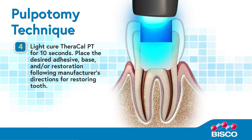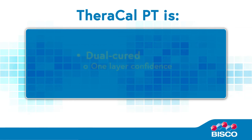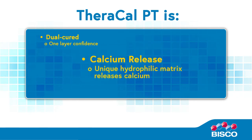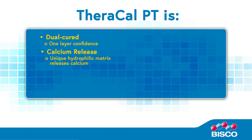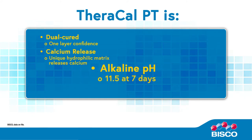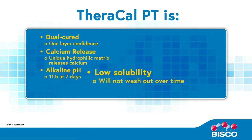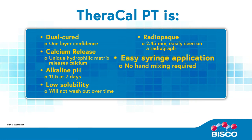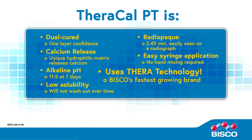Place the desired adhesive, base, and/or restoration following the manufacturer's directions for restoring the tooth. Theracal PT can be confidently placed in one layer as it is a dual-cured material. Its unique hydrophilic matrix releases calcium, and it maintains an alkaline pH of 11.5 at 7 days. Unlike calcium hydroxide, Theracal PT has low solubility and will not wash out over time. It is radiopaque, easily seen on a radiograph, and unlike traditional MTA products, requires no hand mixing — simply dispense from a syringe.